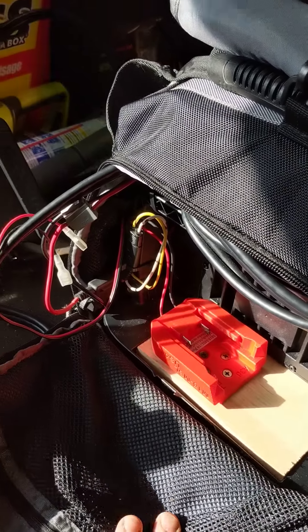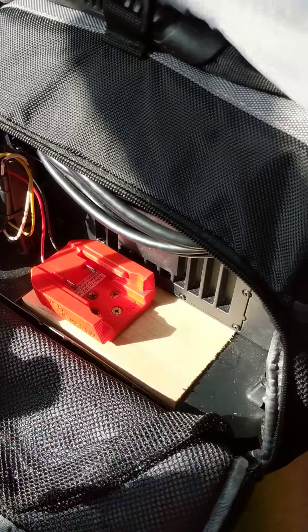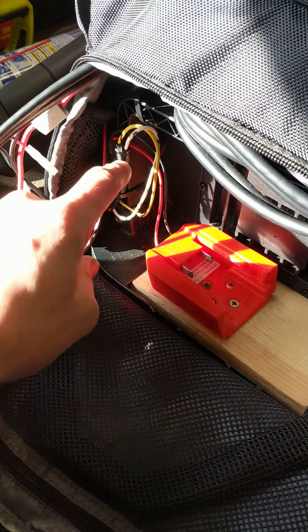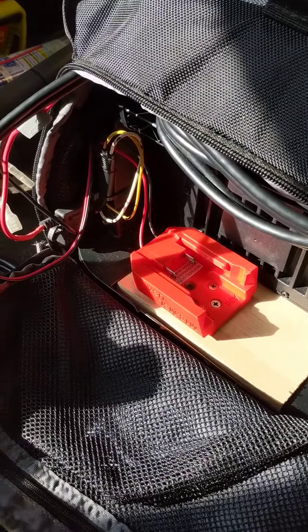When I take this whole rig out on my boat, I just unplug this piece from the battery. I leave it right in here, and I have another pigtail just like this that comes from my boat that I plug right in. Then it just runs power from my boat right to it.